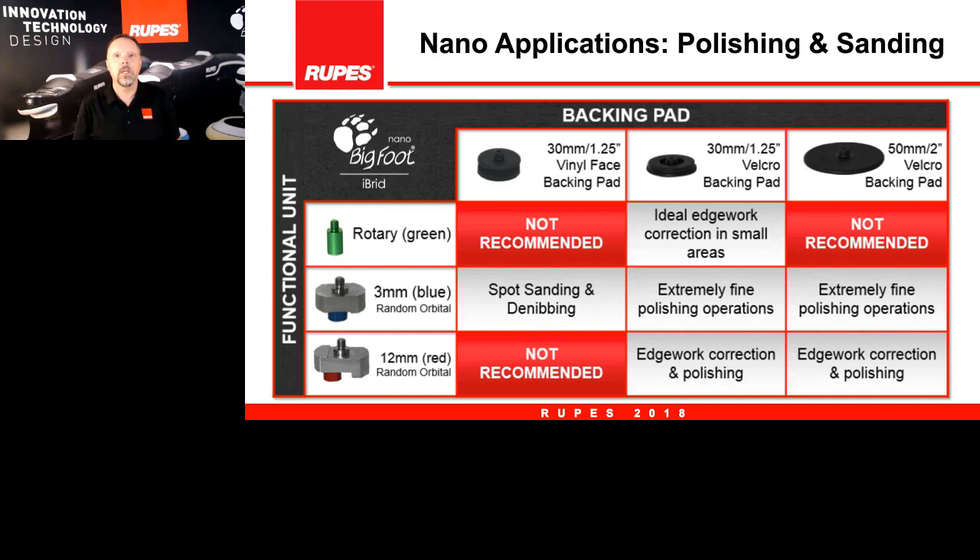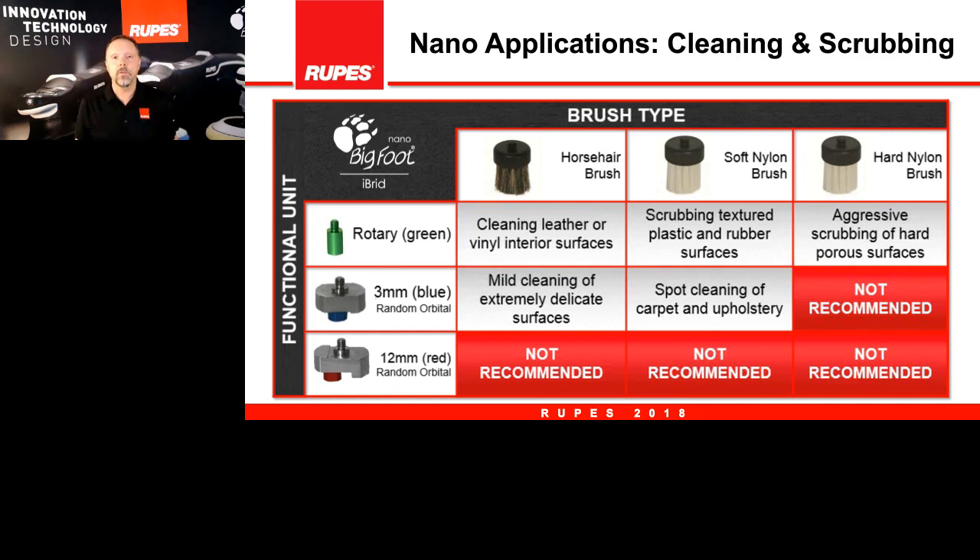The 3mm is actually a very versatile adapter — for sanding and micro-polishing. The 12mm large orbit is ideal for polishing on edge work and polishing in tight areas using either the 30mm or 50mm backing plates. The 12mm with polishing backing plates is great, and we simply don't recommend it with the sanding backing plate. That walks you through the combination of backing plates and different adapters. The nano also has a series of brushes in the kit — these can be put on the nano to clean different areas of the car. The horsehair bristle brush is ideal for leather and vinyl interior surfaces.